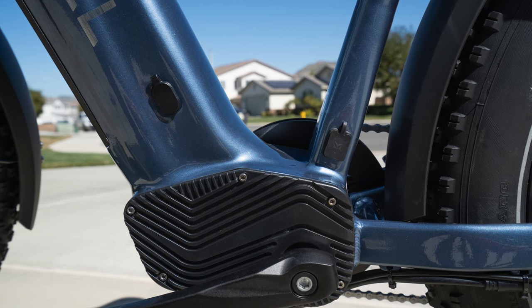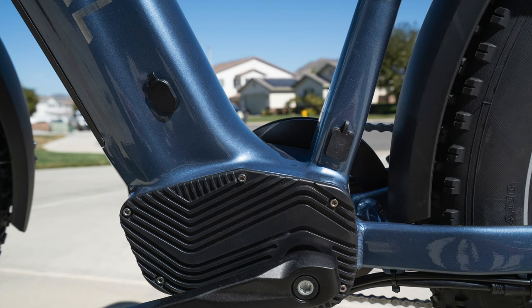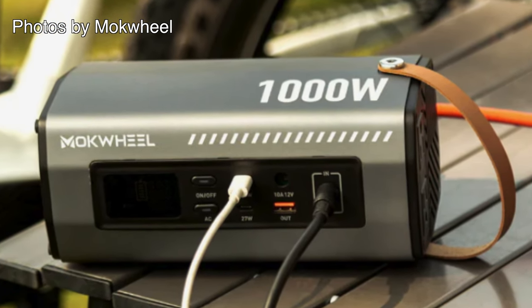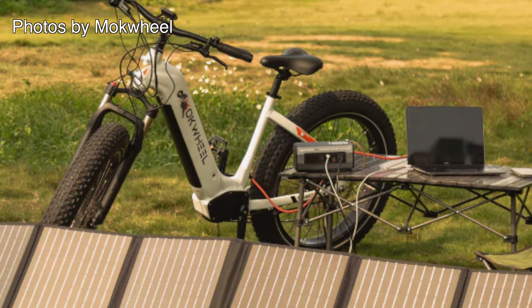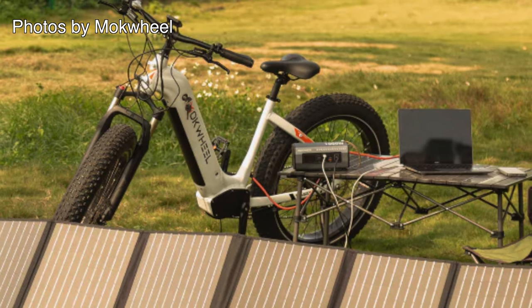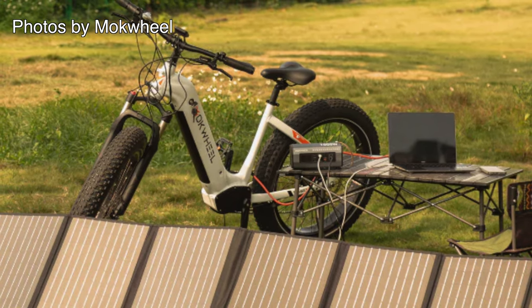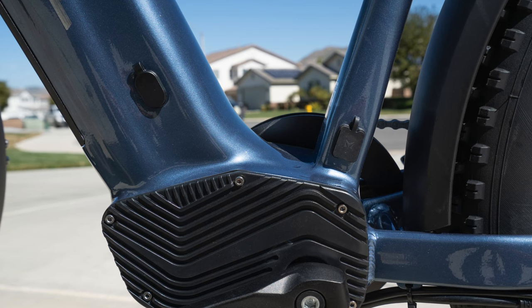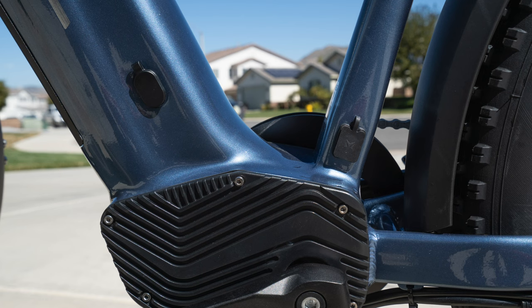There are two ports on this bike. One is the regular port for charging the battery. The other is for the power inverter and solar panels, which did not come with the bike — you order those separately. I'm supposed to get those parts later and will do another review with those parts when I get them. But it's pretty cool that this bike can work with solar panels and an inverter to help with all your power needs.